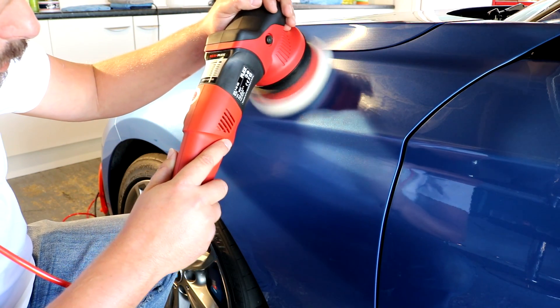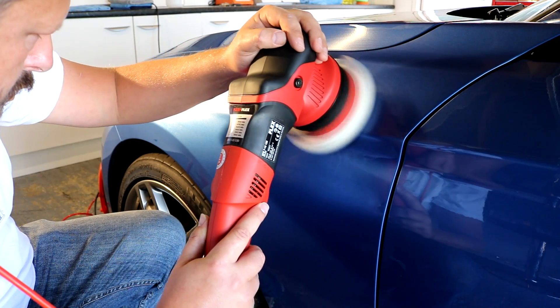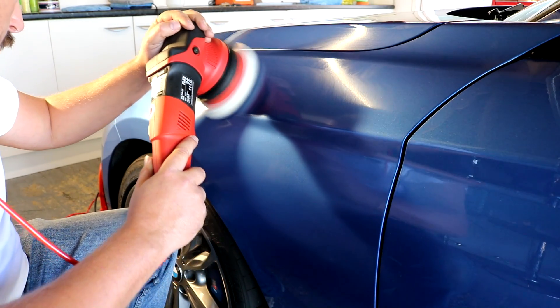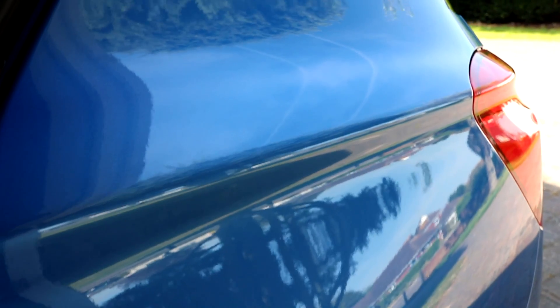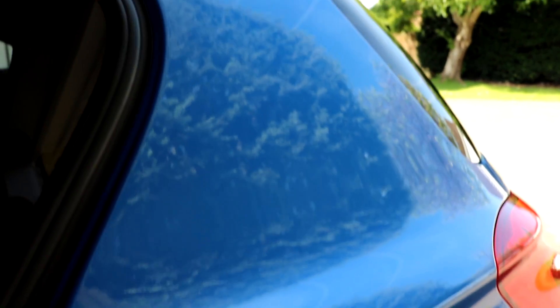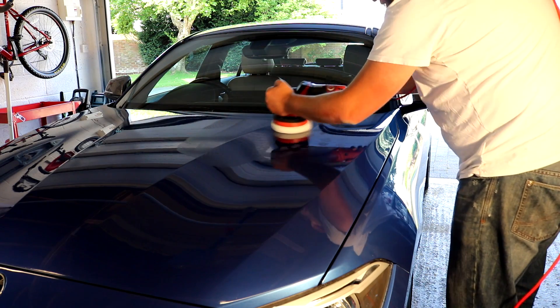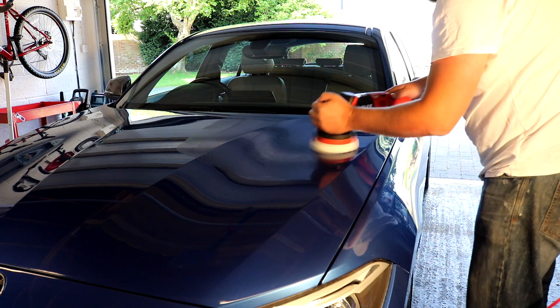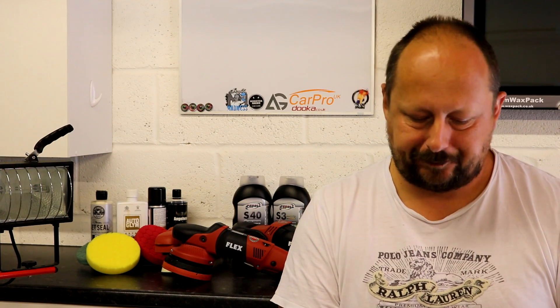These scenarios are: if the swirl damage is moderate and light, I want to get all of my compounding or cutting done in one set. In other words, I lay my product down, I work it, I rub off the product, the damage has been corrected, the clear coat's been lowered to a good level where I'm happy with the defects removed — then I go ahead and do the second phase, the fine polishing phase. One set of compounding and one set of polishing is the best kind of result you could ever have.